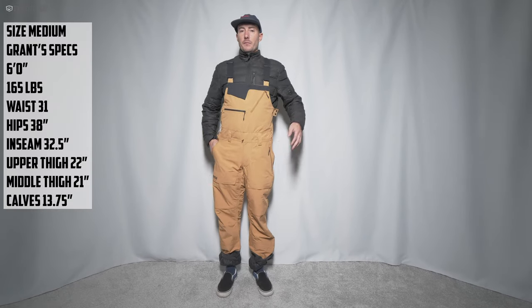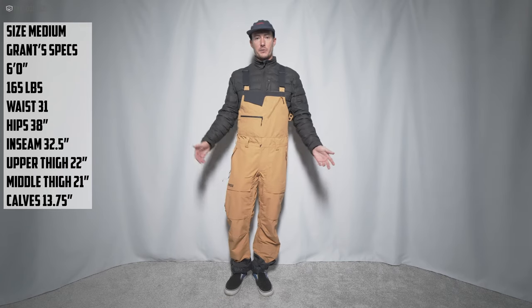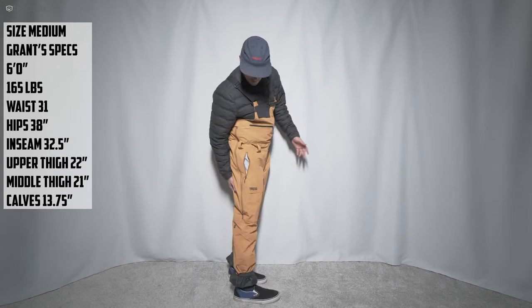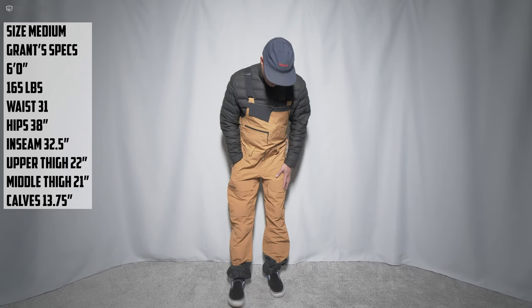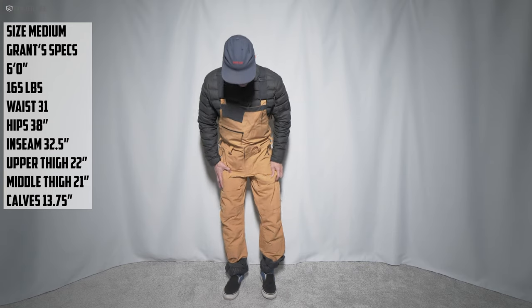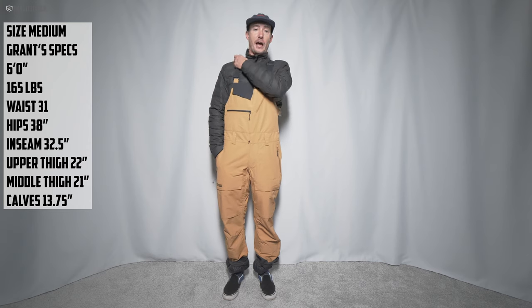Hey guys, Grant here from The Good Ride with the Truth Bib from True Outerwear. I'm normally a size medium — we have the large in these so I figured why not try them on, because sometimes I'm in between a medium and a large. As you can see, the fit on this bib is not too bad considering I'd normally be a medium. It's pretty baggy, but I could make these work.